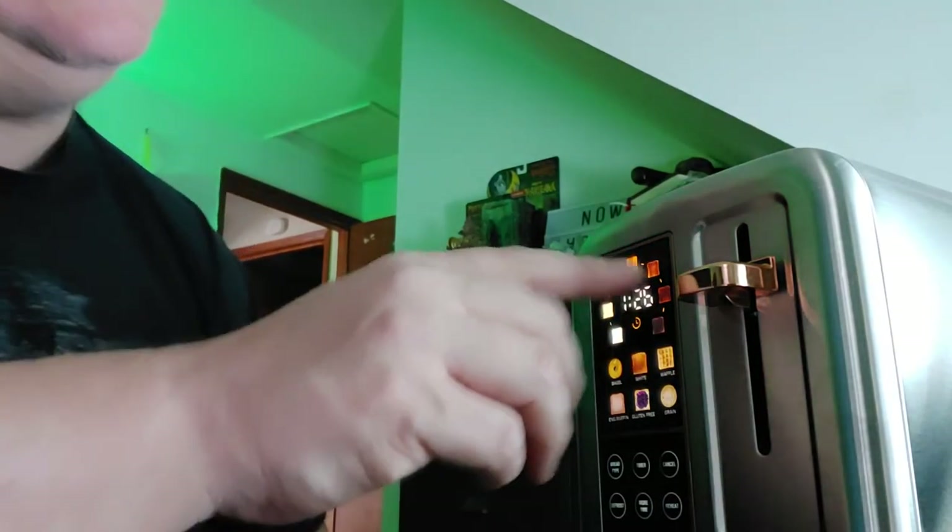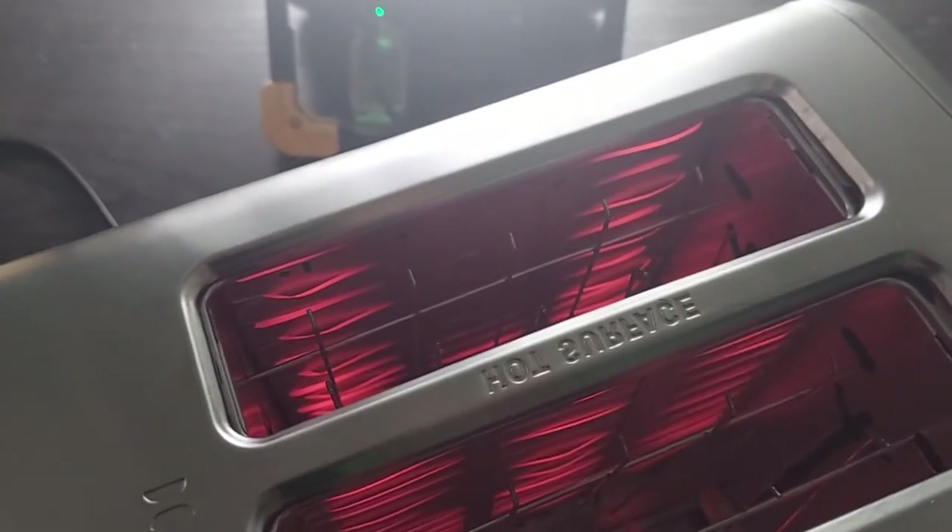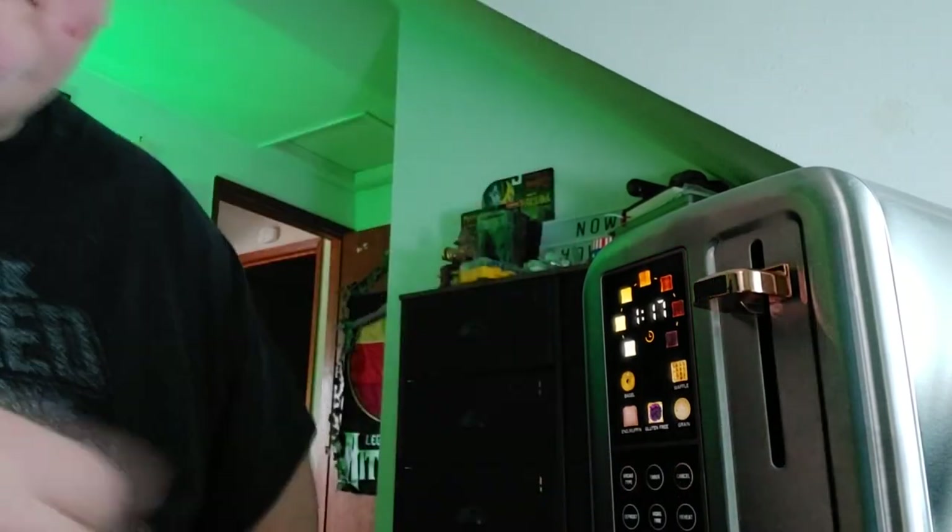This only seems to be toasting one side of the bread, and here's why: on one side we're getting all the elements lit up, and on the other side we're not. I don't know if this is just a defective unit or it's supposed to be that way — I'm pretty sure this is just a defective unit.